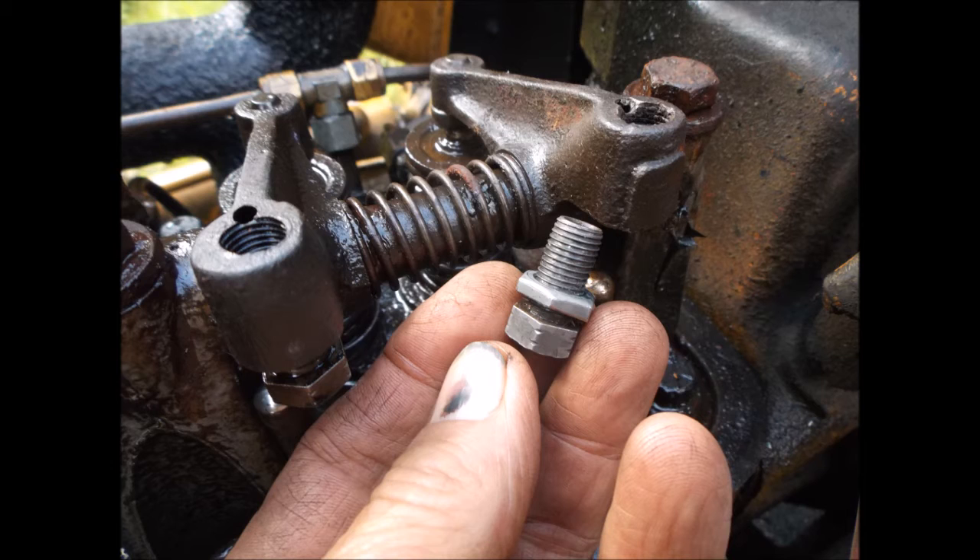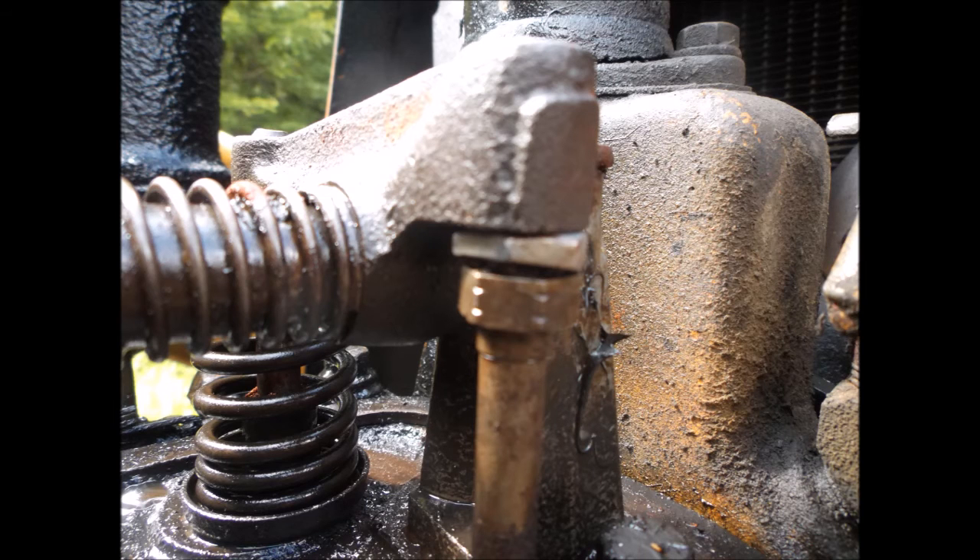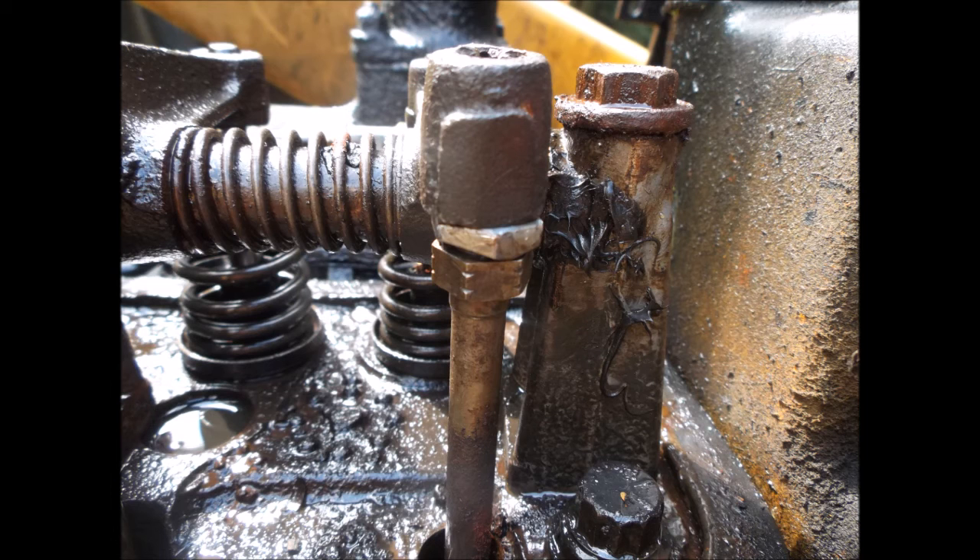The rocker assembly was loosened so that I could get the connecting rod removed and reinserted, and here you can see it's back tightened and the feeler has been adjusted to the proper tappet clearance.